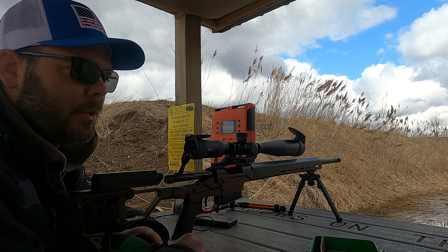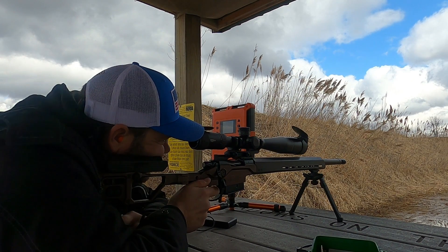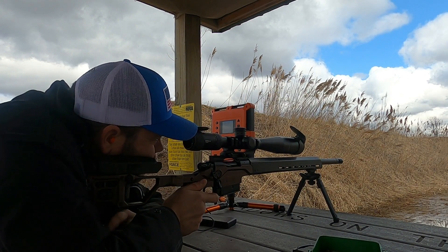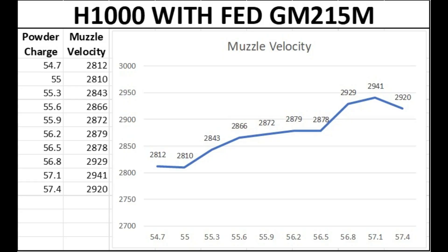This group is with the H1000 powder and Federal Gold Match primers. With this powder and primer combination I don't see anything that's really impressive. I do have a nice flat between 2,872 and 2,878 feet per second at the 55.9 to 56.5 grain load, but it's not as high in muzzle velocity as I'm looking for. And then the big hump at the end is nothing I even want to touch.